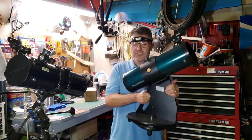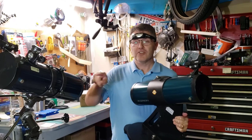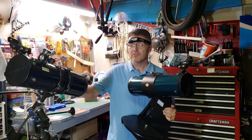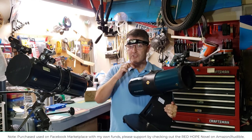Welcome back to the Reflector Channel. In this video we're going to talk about the Orion Starblast 4.5 inch Reflector Telescope. These two telescopes are exactly the same. The only difference is this one comes on a Dobsonian mount, this one comes on an equatorial mount. I've been using both of these for the past few weeks and I can tell you that I really like the Dobsonian mount.